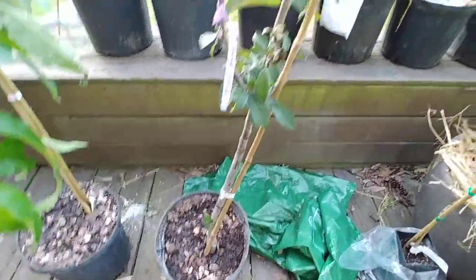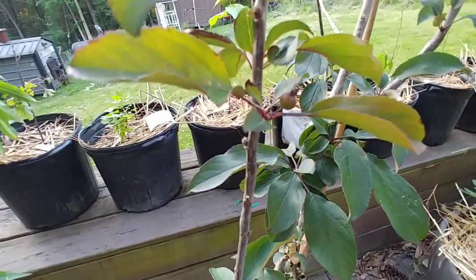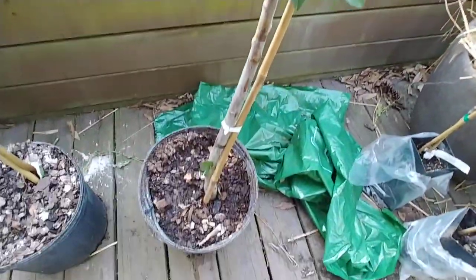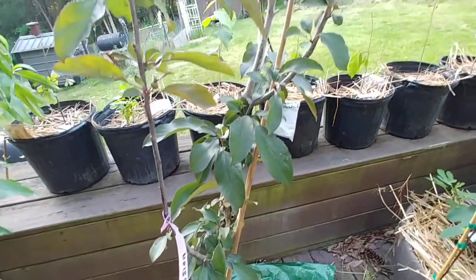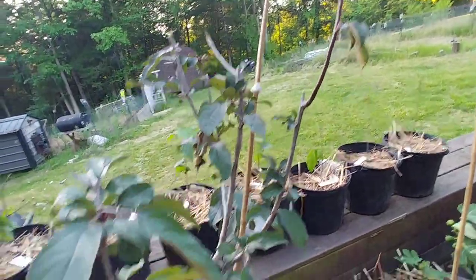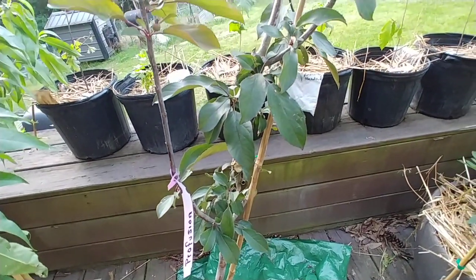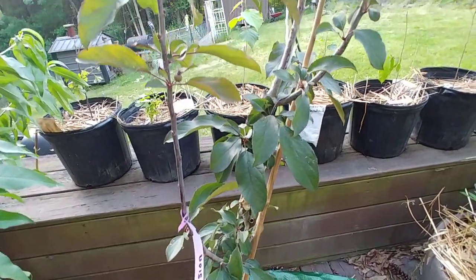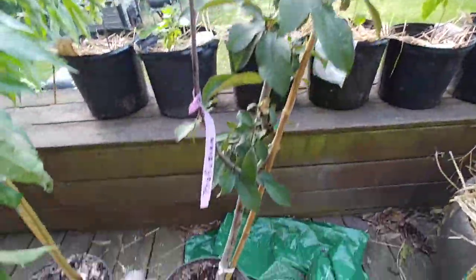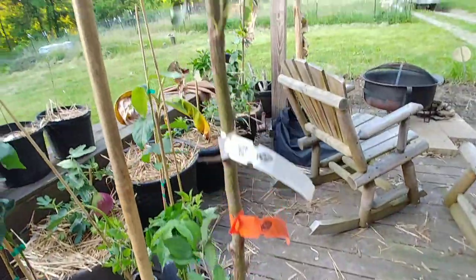Profusion gets to be taller — I believe it's 15 to 20 feet tall. Also small fruit, about a third to half inch in size. You can see one right there. The fruit from this can also be used to make pectin or as a pectin for jellies and jams. This one has a white to light pink bloom, and it's also good for pollinating other apples.